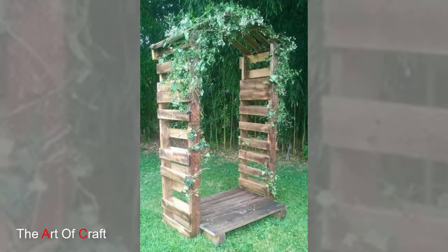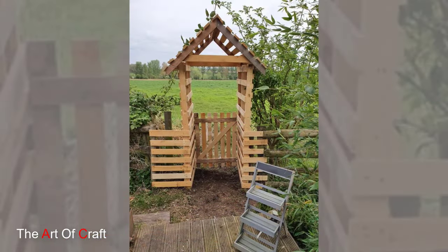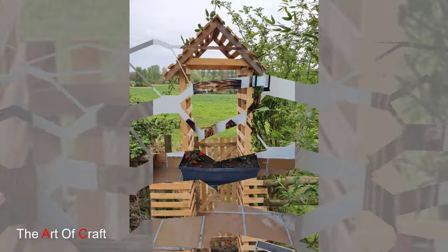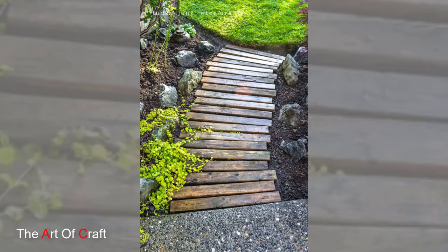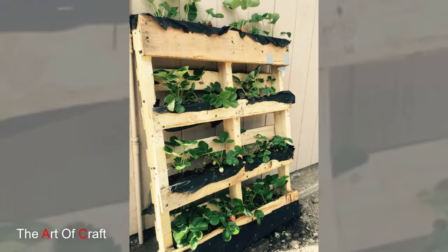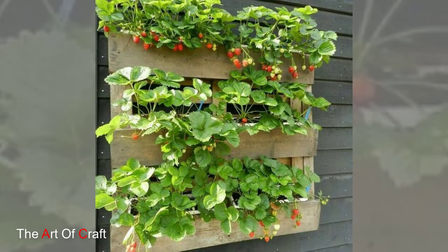10. Pallet Art. Get creative with wooden pallets by turning them into works of art for your garden. Paint or stencil designs onto the pallets to create custom signs, murals, or sculptures. You can use the pallets as a canvas for mosaic, tiling, decoupage, or mixed-media collage to add a touch of whimsy and personality to your outdoor space.